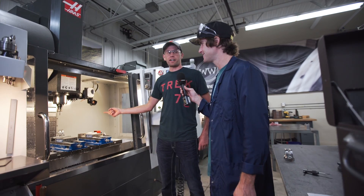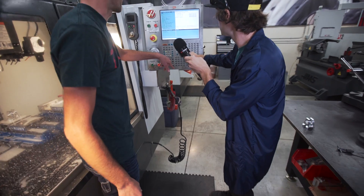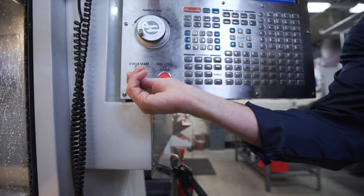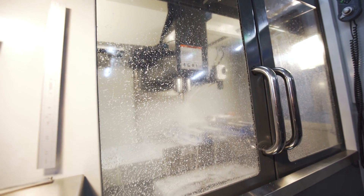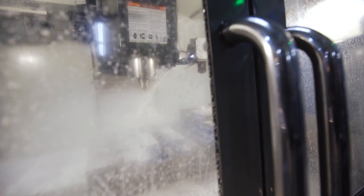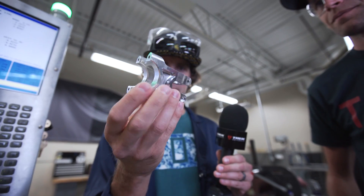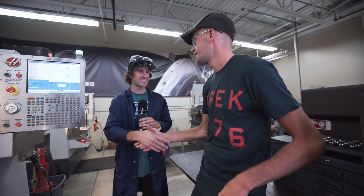Do you want to run the machine? Yes, I do! Stem coming up in three, two, one — look at that, here we go! The coolant keeps the chips away and keeps the temperature of the cutting tool lower, otherwise it would get all gummy and melty. Pretty trick-looking stem — and earlier today it was just a block of aluminum.